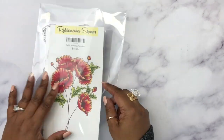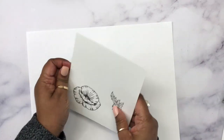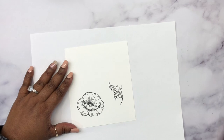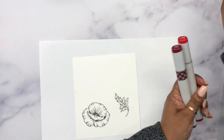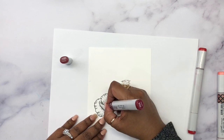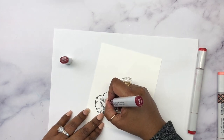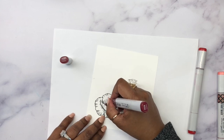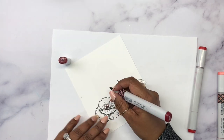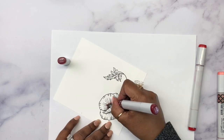Hello everybody, this is Patty. Welcome to another stamp-along with Rubber Necker. I'm using this beautiful poppy stamp set which was released recently, and I'm going to show you how I colored one of the poppy flowers and one of the leaves from the stamp set. I've gone ahead and stamped it using black ink and I'm going to add some Copic colors to it.